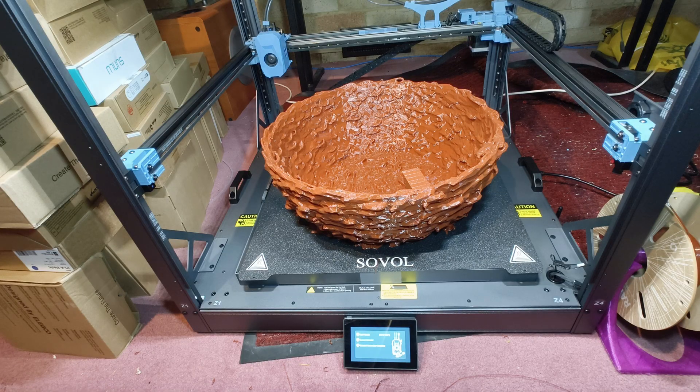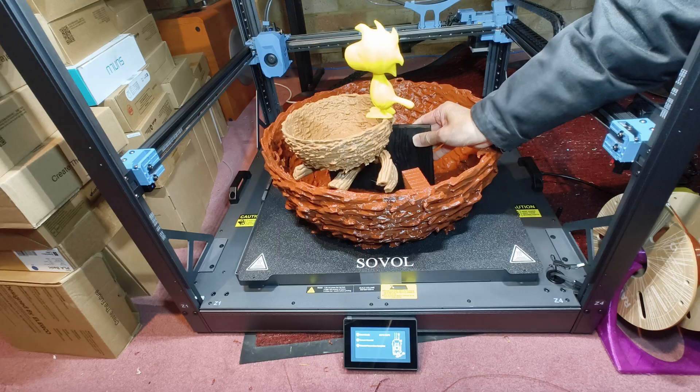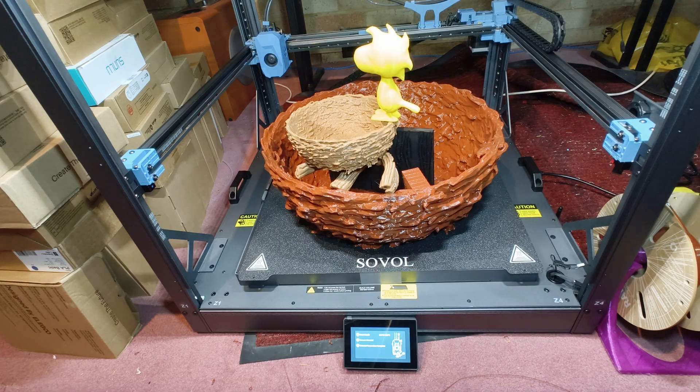After printing Woodstock's nest on both the Sovol SV08 Max — 0.8mm nozzle, 29-hour print — and the Bambu Lab A1 with a 0.4mm nozzle, this is how they compare.